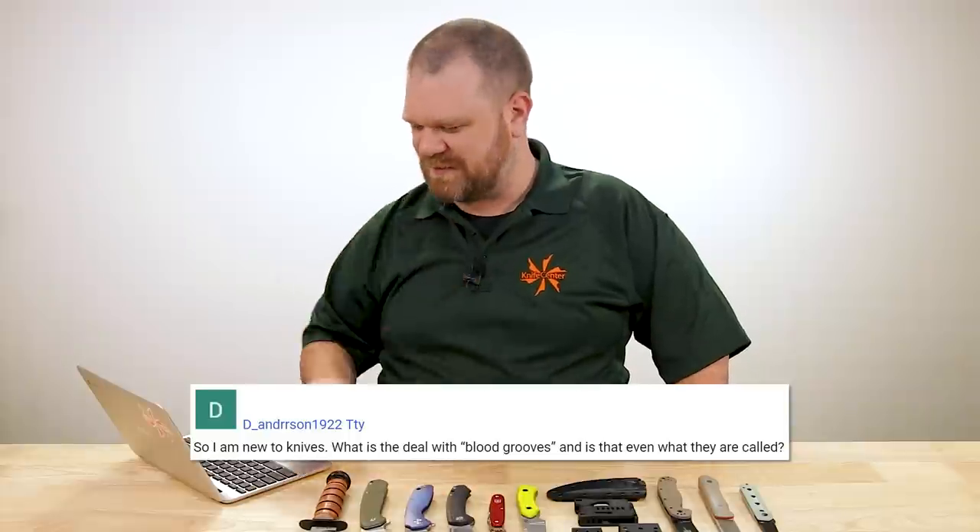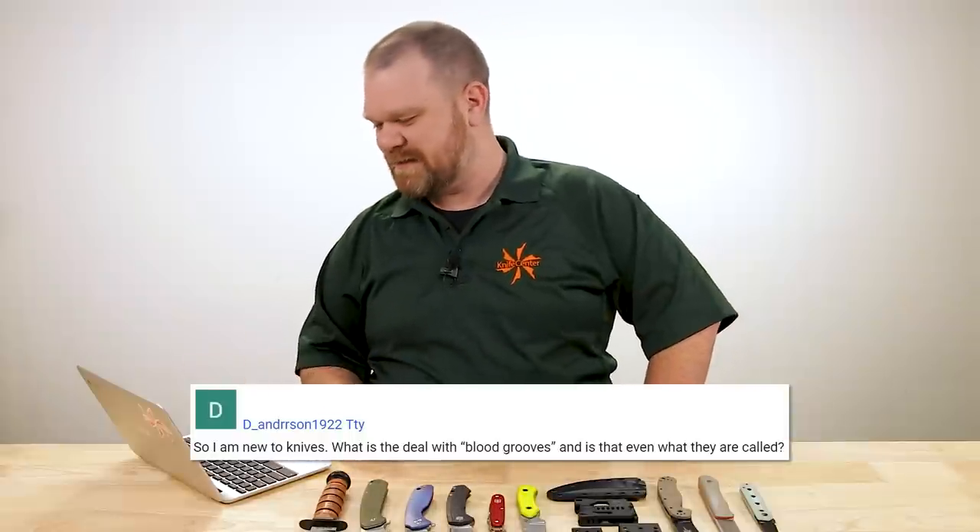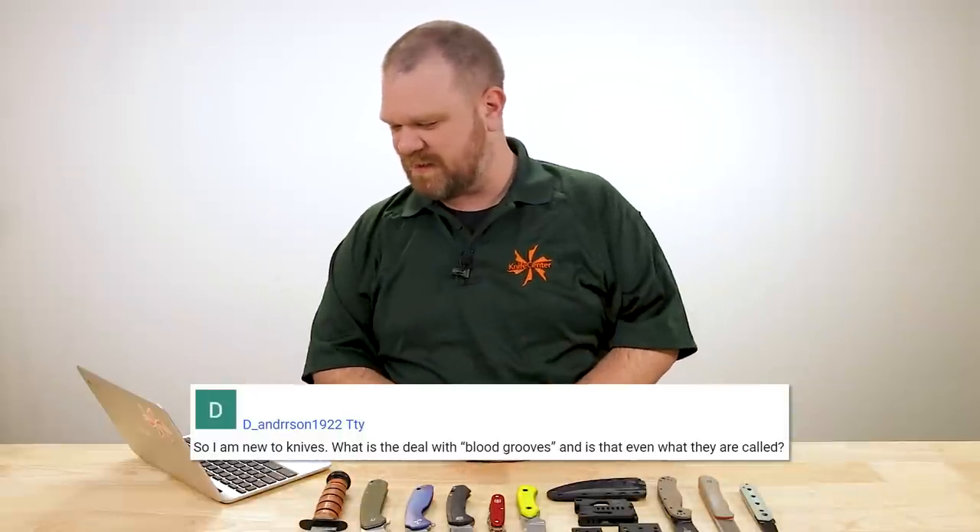Welcome to the episode. If you are new to this series, the deal is I go through the comments section below these videos and pick out some of the questions you folks leave there to feature in a future episode. So if you want a chance for your question to make it in, just leave it in the comments below this video. First question today comes from D. Andrew Saul. The question is: what is the deal with blood grooves, and is that even what they are called?